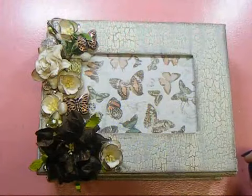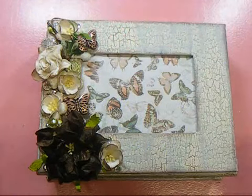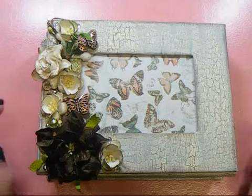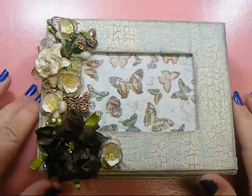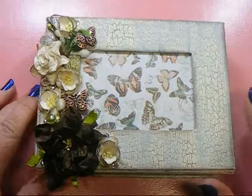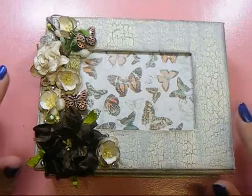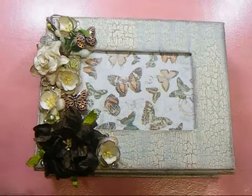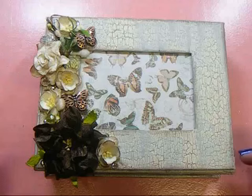Hey everyone, it's Nancy and I am back with another video for Wild Orchid Crafts on behalf of the Wild Bunch. I wanted to share this altered box that I made for a friend. I had a ton of fun making this box. I really love to alter boxes — it's something that I do a lot of.